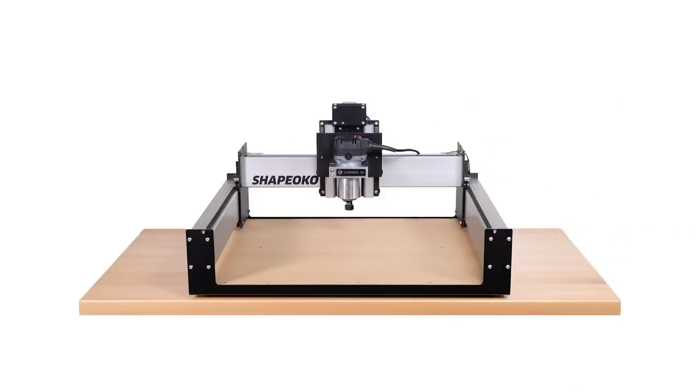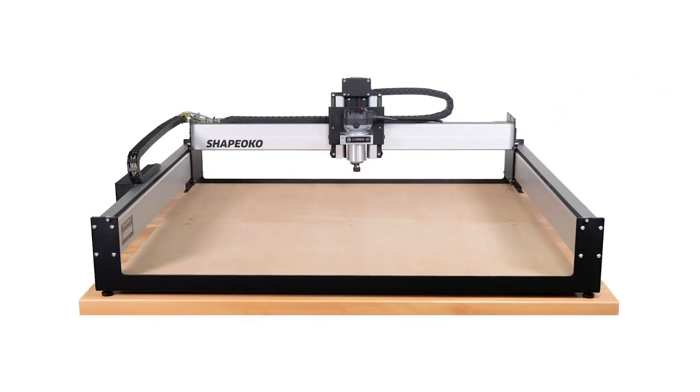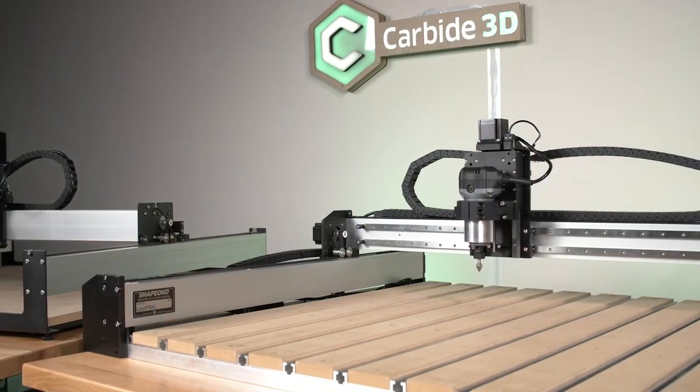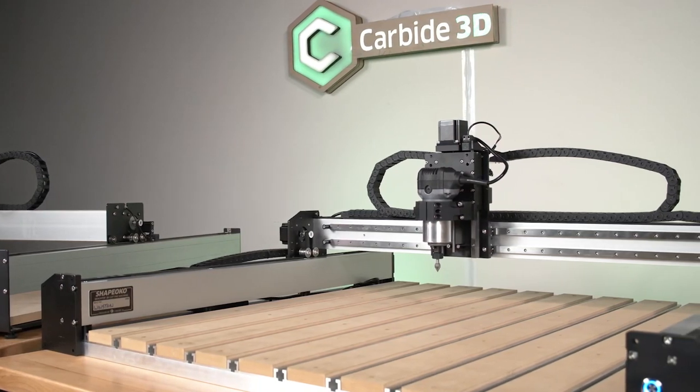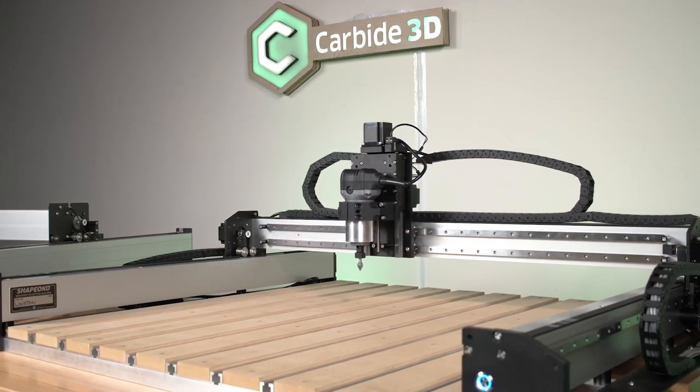That has not changed — we still have the stock size Shapeoko 3, which will do about 16 by 16 inches. We have the XL, which will do 31 by 16. And we have the double XL, which will do 31 by 33. What are the dividing points for choosing a size? The biggest difference is just what you can machine with it. If you want to make a really big sign, you need a really big machine. If you have a small machine, you could sort of pass the part through. But if you want to do it in one shot, you need a machine that's wide enough or long enough. I would suggest you get the machine that fits your ambitions — if you want to make big things, get the big machine. If you're fine with small parts or have space constraints, you can get the smaller machines.